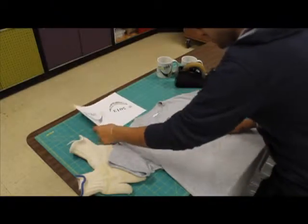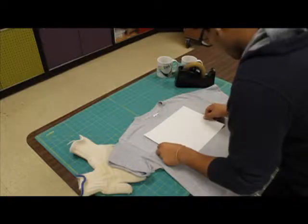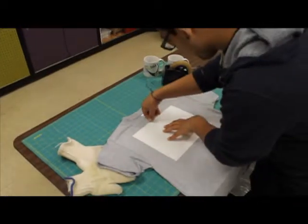Align the printed design with the t-shirt. Cut out the design if needed. Use the heat tape to keep the design on the t-shirt.